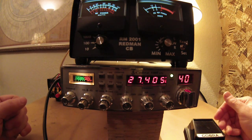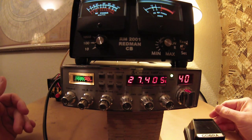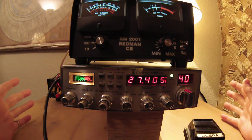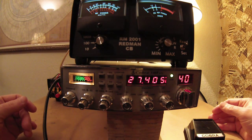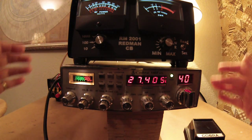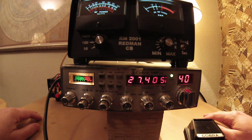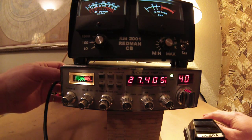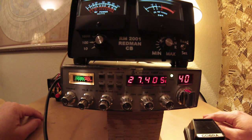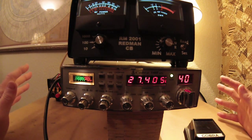So this antenna could be adjusted a little bit more. I'd have to check it out and find out exactly if I'd have to shorten the 102-inch whip — maybe take the spring out — or whatever, if my radials are too short or too long. As I stated before in my first video, having a base station antenna for my house is not what I'm planning to do.